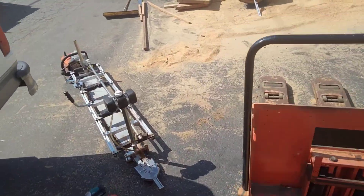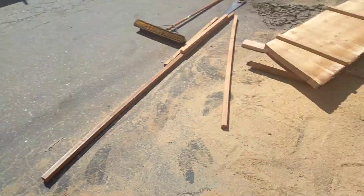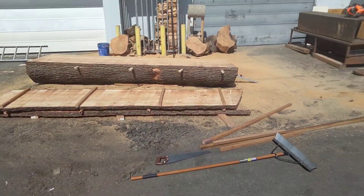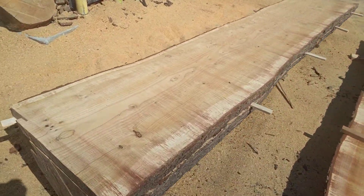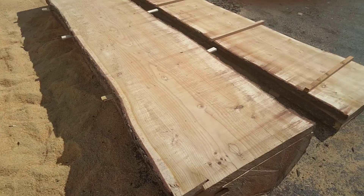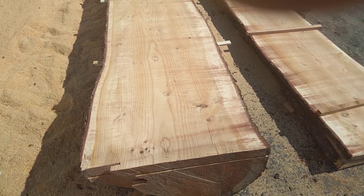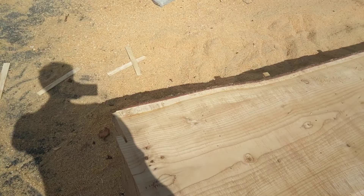Alright boys, we're milling some lumber today. Got the big Alaskan mill — check this out. Money right here, man. Making money — gotta wait a year or two for it to dry. There's blood, sweat and tears in this. This is not easy work, let me tell you. I'll push this slab off here.